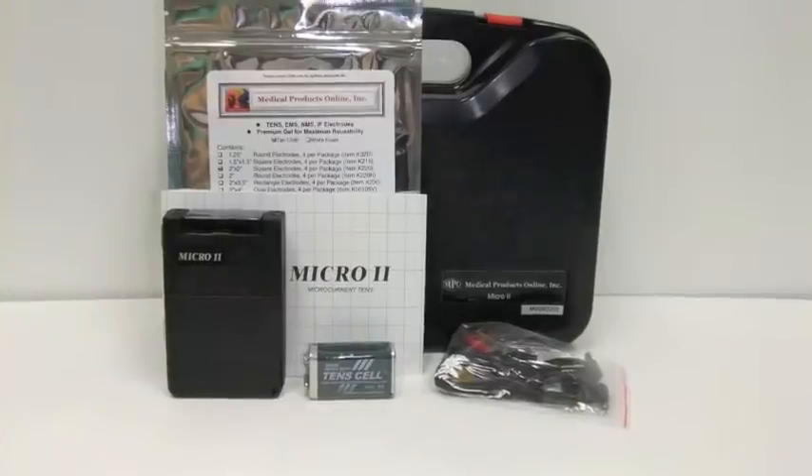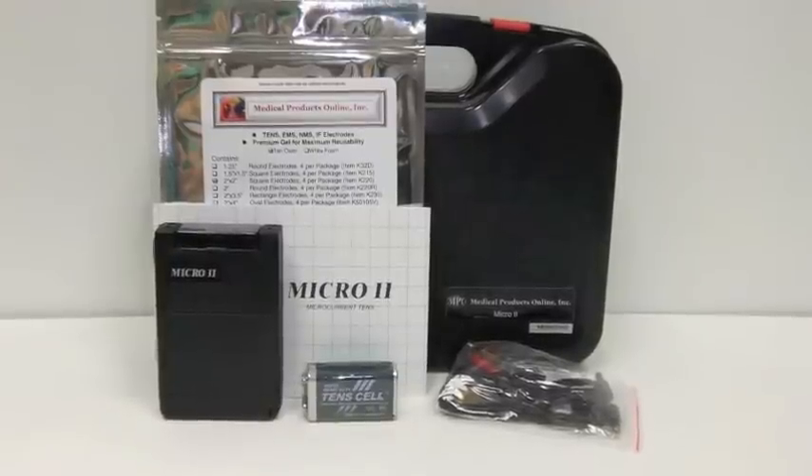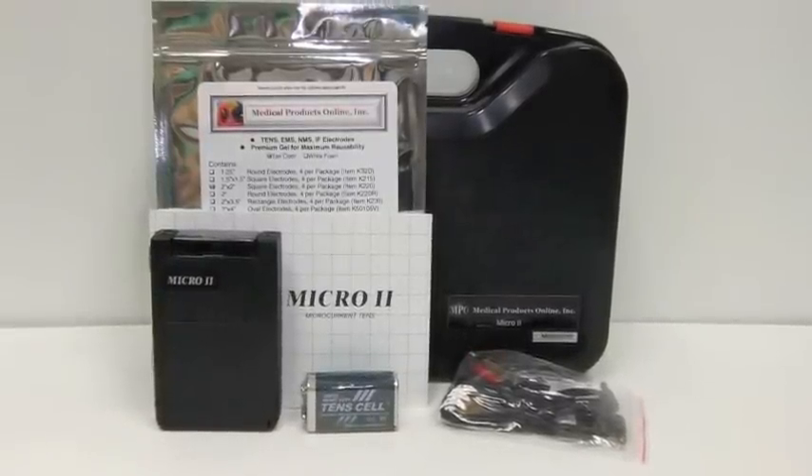Today we're going to talk specifically about the Micro 2. You'll notice that your device comes with everything that you need to get started: an instruction manual, electrodes, lead wires, a battery, and the microcurrent device, the Micro 2.